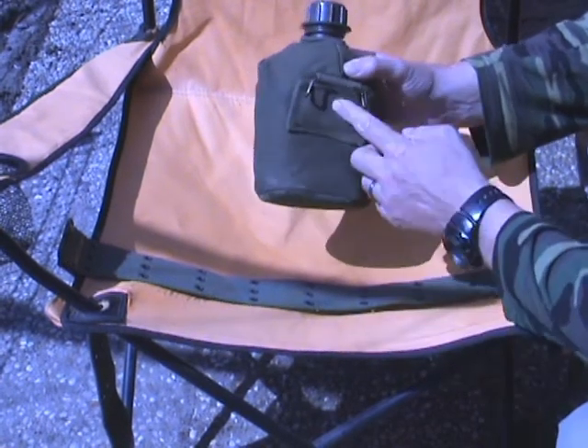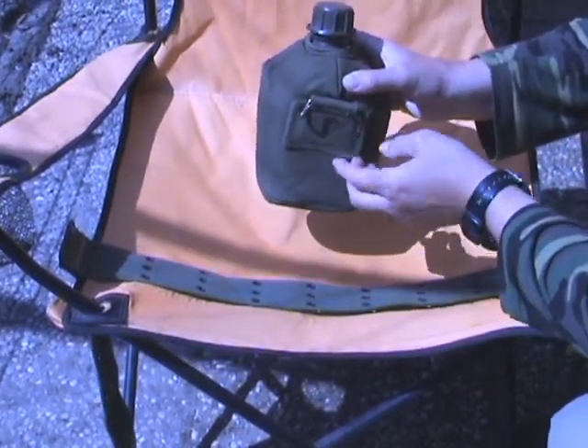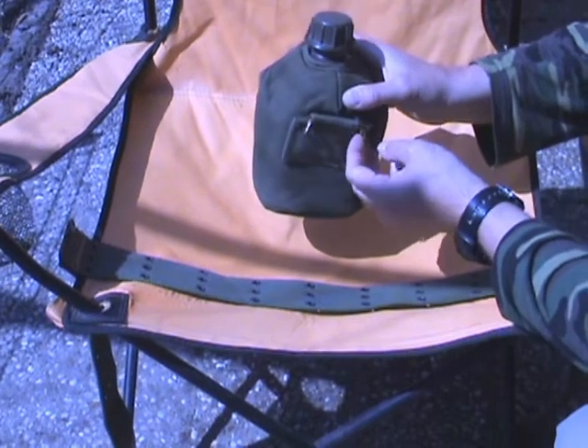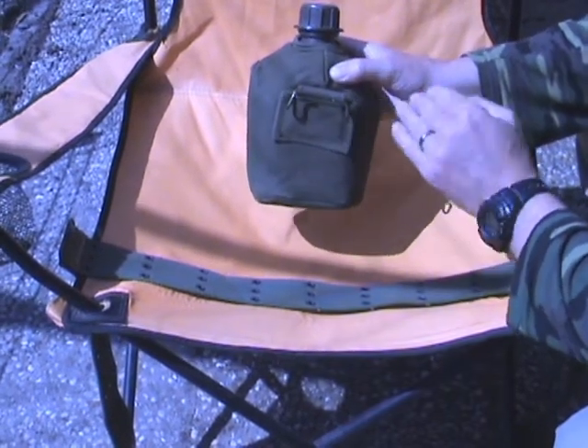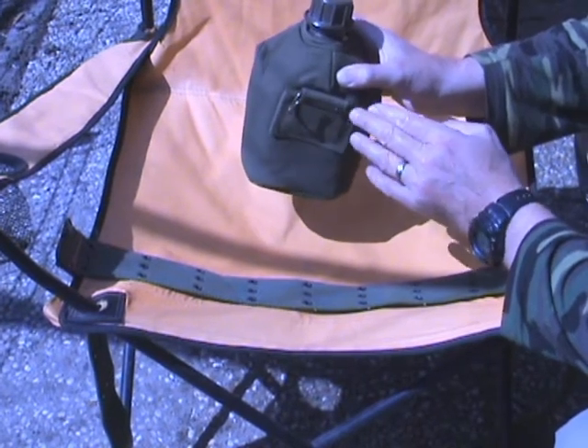Because that's not the modular system — they have the hooks. Or at least all the models have. I don't know if they are still using it. But anyway, this guy bought this Dutch canteen and he wants to know how to attach it.